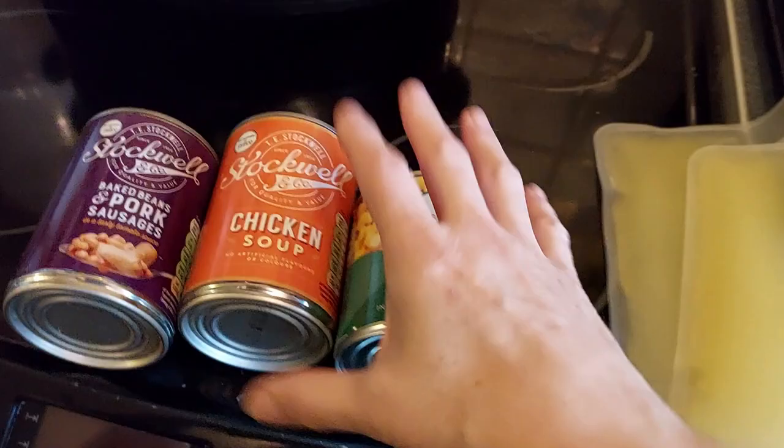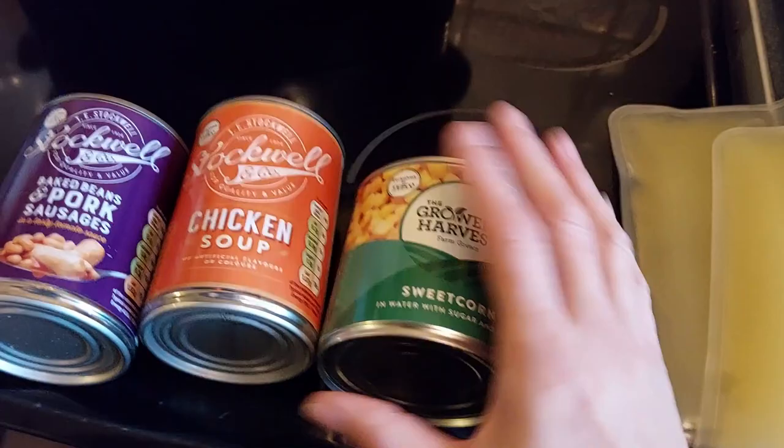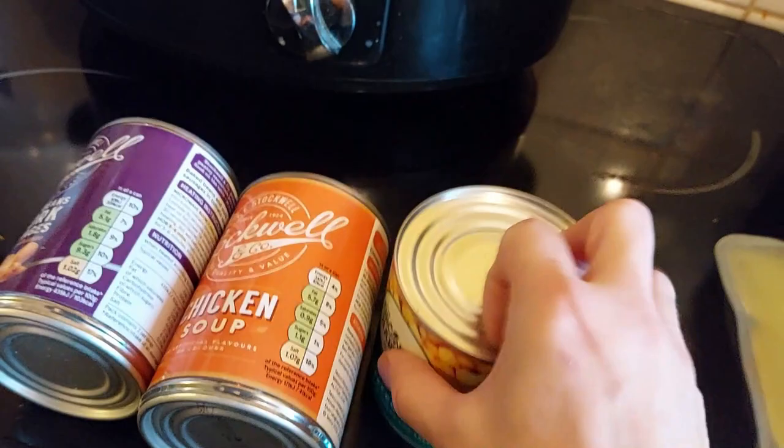For this week's £1.50 pantry challenge, I hit Tesco's. It's baked beans and pork sausages, a chicken soup and sweetcorn — and that was £1.50. So maybe next week I'll show you how much is piling up, because it's quite a lot.